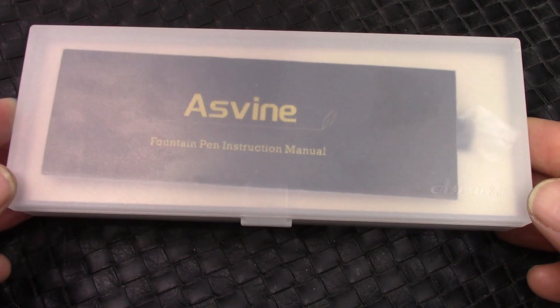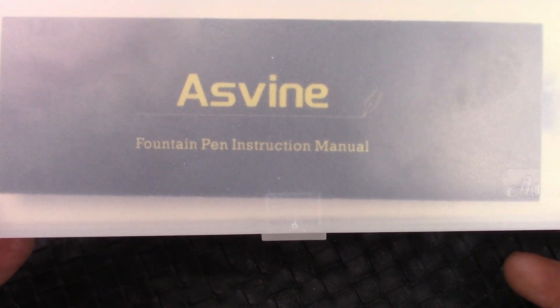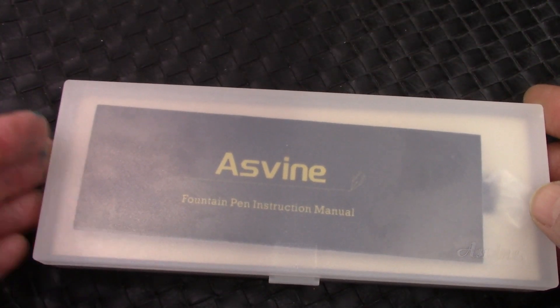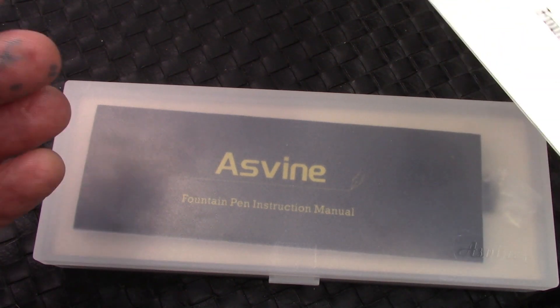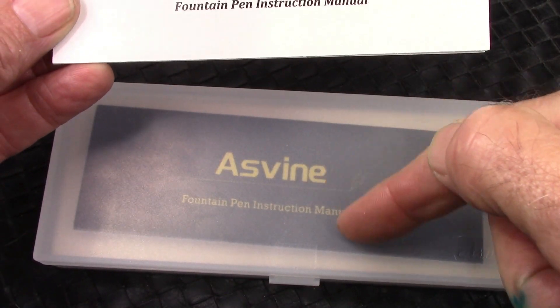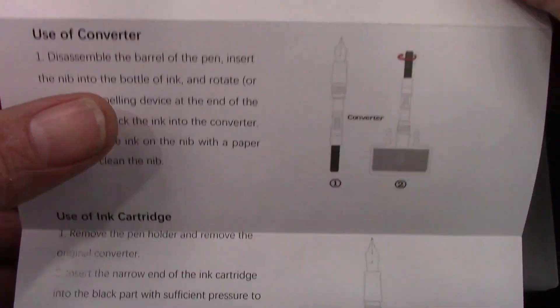And yes, this is an Asveen pen — Asveen — with a new instruction manual which I worked with them on. This was the original one. I really like the gold lettering on the black background. And here's how that one looked.